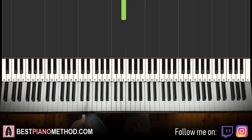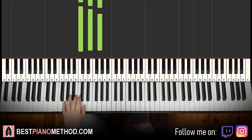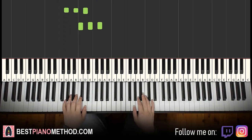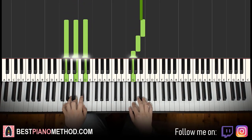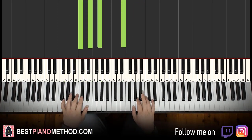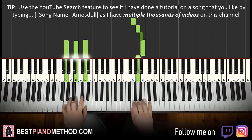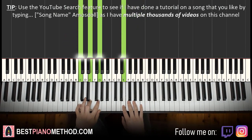Left hand, two chords here: G major — G, B, D — and C major — C, E, G. With those two chords in mind, two hands together it goes like this. Right hand starts, B and G major together, then E and C major together. That's it for the second part — let's do it again, together.